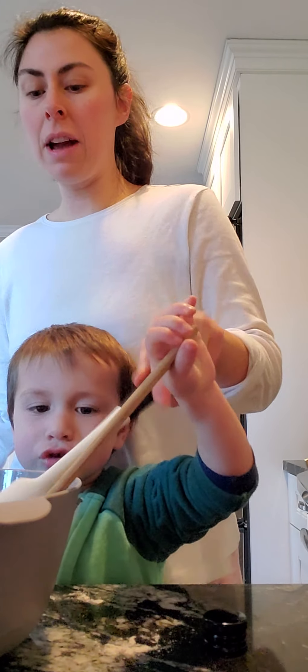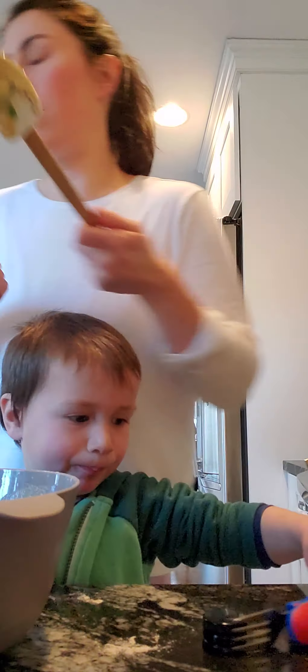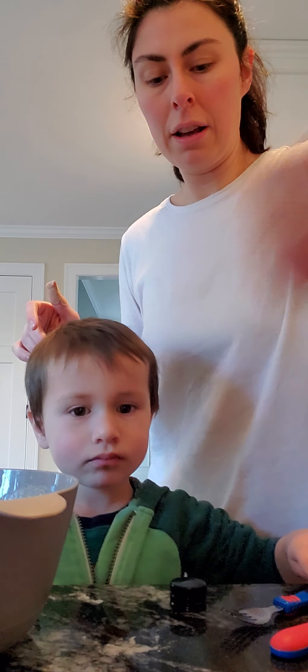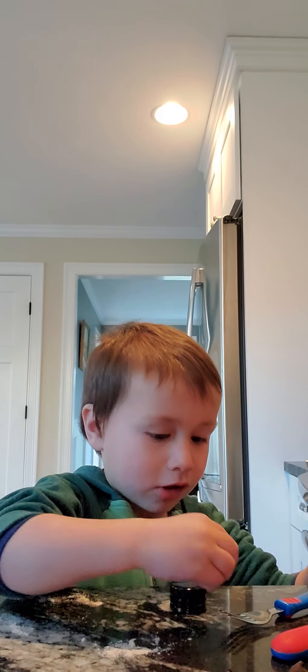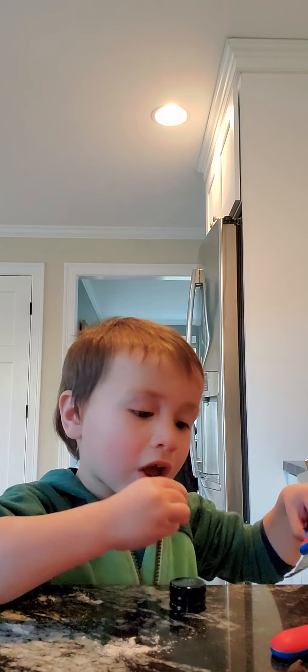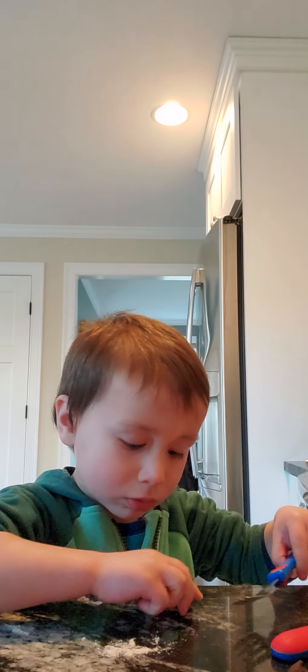Let's just pretend like I didn't say that we eat batter when no one's watching. All right. This is ready. Should we put it on the griddle? I think so. Okay, only a few more because we still have to eat breakfast. Here you go. Thank you.